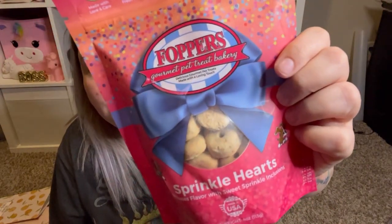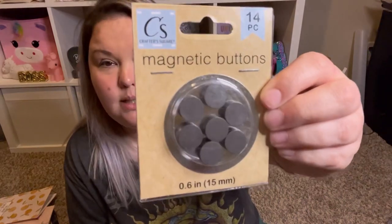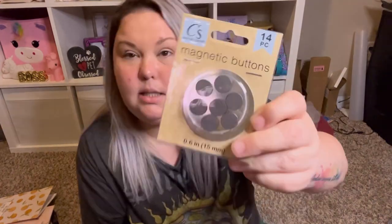I picked up this scrunchie — it's like a ponytail holder with things that hang down, super cute. Dog treats for the dogs — the Poppers sprinkled hearts. They don't upset their stomachs and they love them. Then the Ardez avocado hot sauce — a five-ounce bottle. I love avocado and I love hot sauce, so I cannot wait to try it — comment below if you want a review. And I saw these little magnetic buttons — you get 14 of them. I have an idea for something and didn't want to spend a lot in case the idea didn't work out.